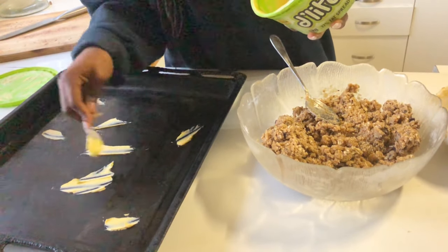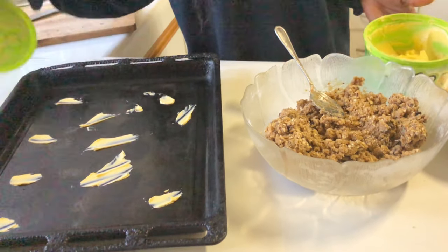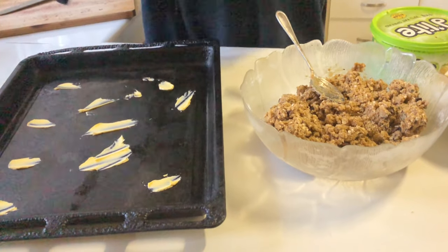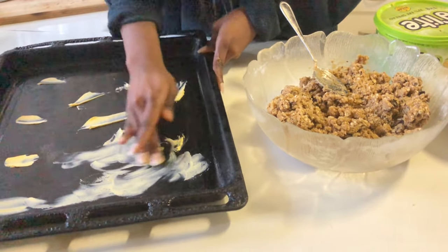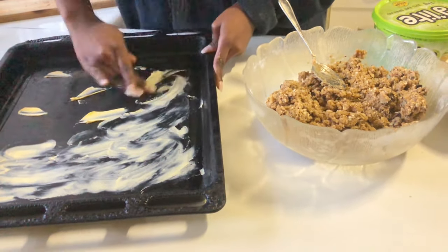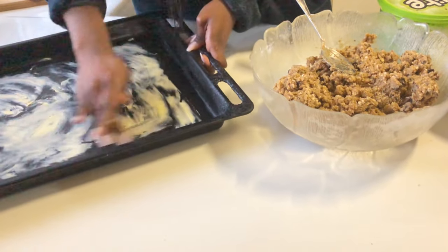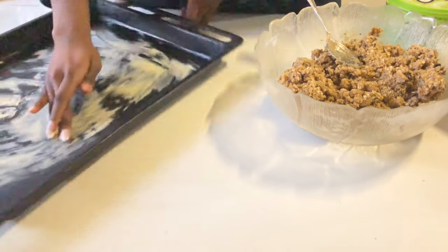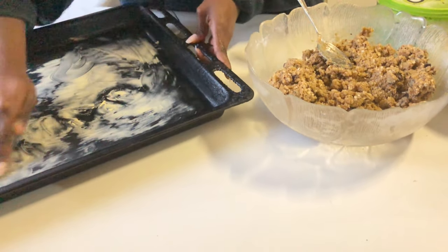I pre-heated my oven so that by the time I'm done everything will be underway and you don't have to waste time waiting for it to get hot. These cookies don't take long to make — they take about 12 to 15 minutes. Let's grease our tray, or if you don't want to do this you can also use parchment paper. I'm going to squeeze the butter all over the tray.